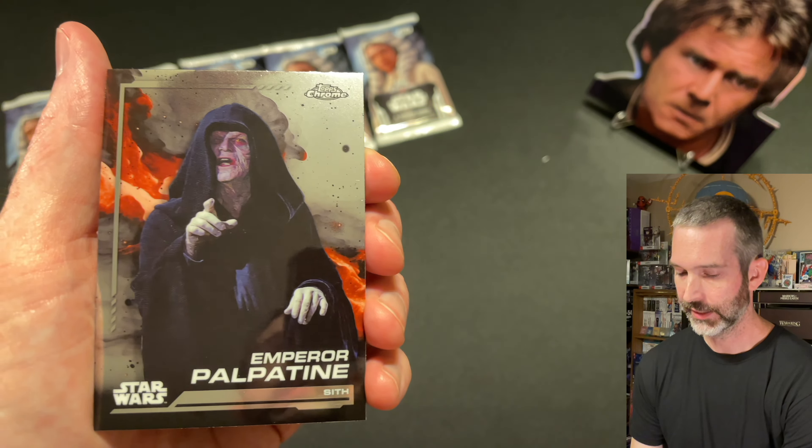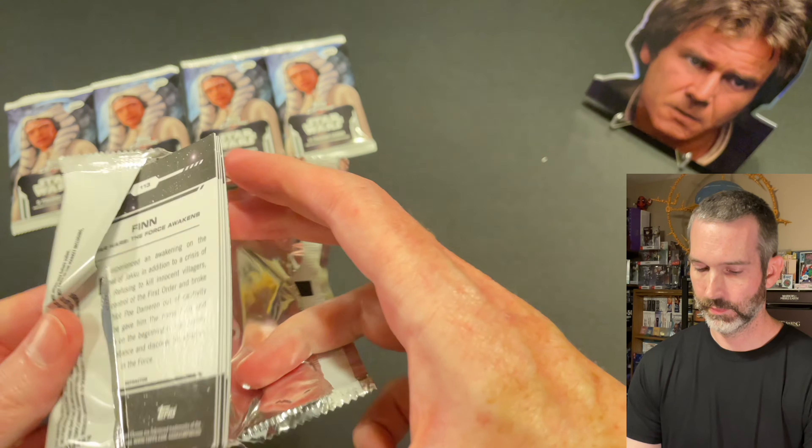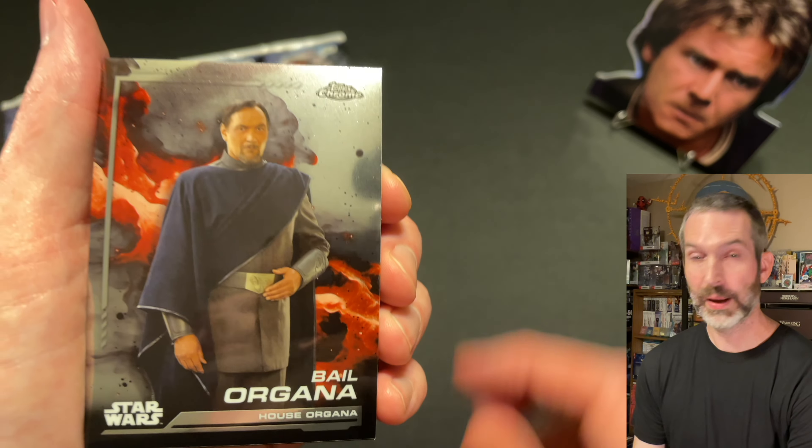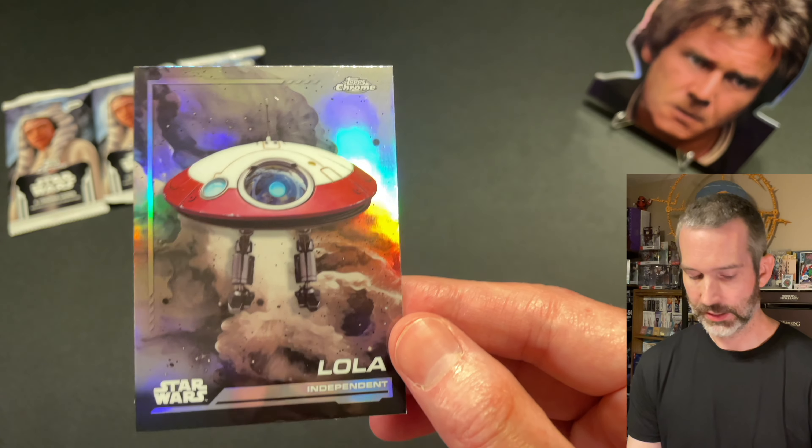Pack number 6: Boba Fett's Rancor, Bail Organa, Padme Amidala, Ezra Bridger, and a Finn refractor. Pack number 7: Saw Gerrera base card, Mace Windu, Qui-Gon Jinn, another Galactic Gear of Darth Vader — pretty good pulls on the Galactic Gear inserts — and the last card, a Lola refractor.